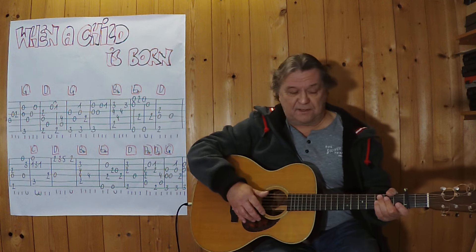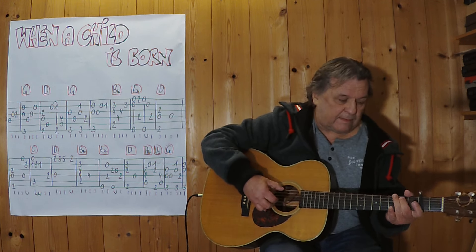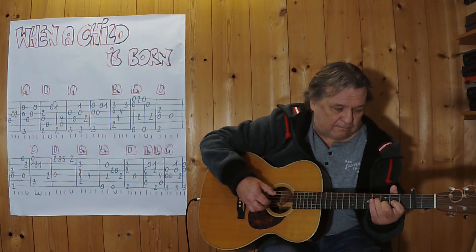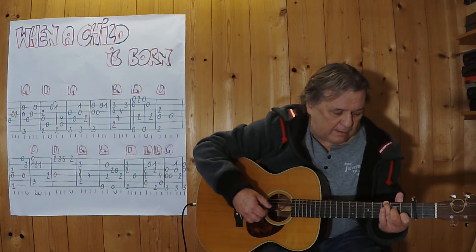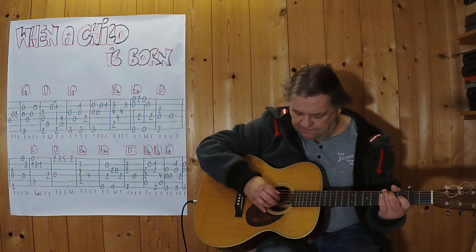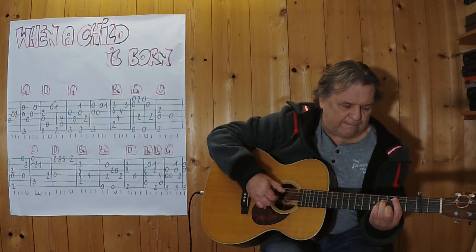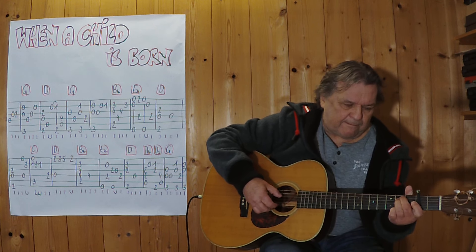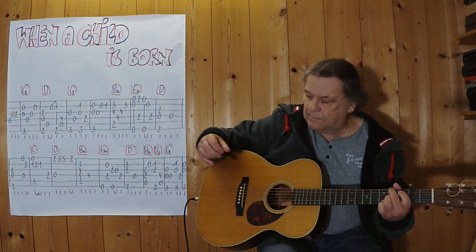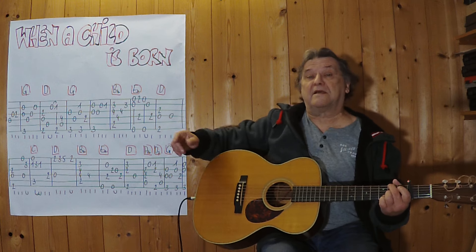Ich spiele es jetzt noch einmal bis zu dieser Stelle. Dann spiele ich weiter mit diesem Auftakt. An dieser Stelle spiele ich vom Anfang an bis hierher, also ich hänge jetzt alles zusammen.